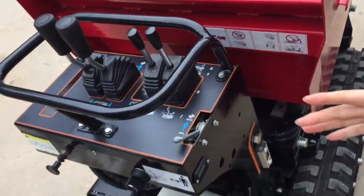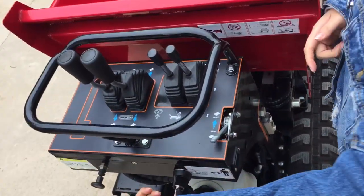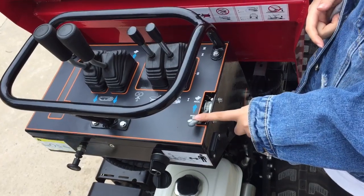You can see this model is electric start. It's the key, it's the choke valve, and this is the accelerator.